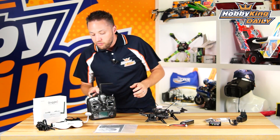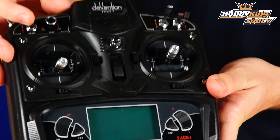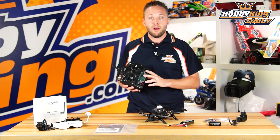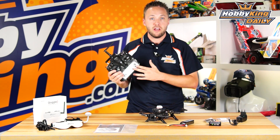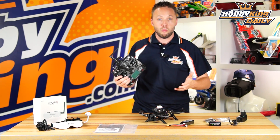Moving along to the radio system — this comes with the Walara Devo 7, a 7-channel fully programmable radio. It comes already bound and set up. Everything's programmed, so you literally just take it out of the box, put your AA batteries in, charge the flight battery for the Runner 250, and you're ready to fly.